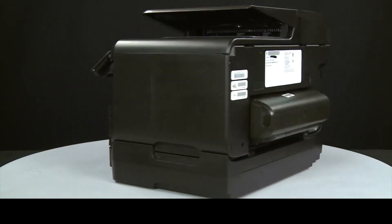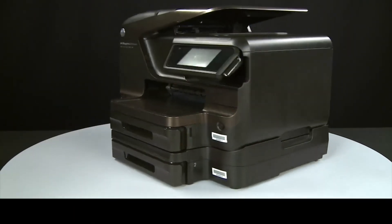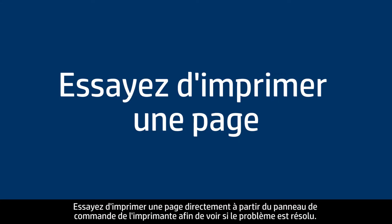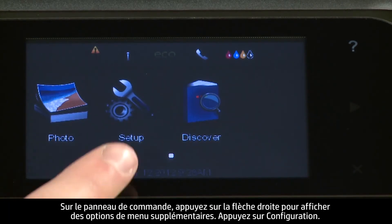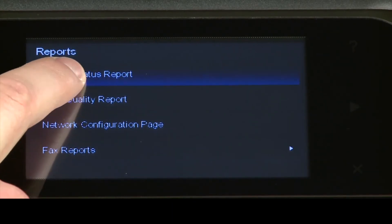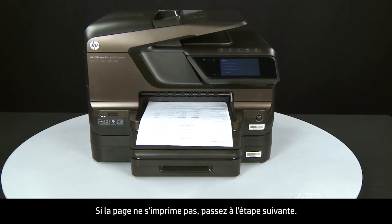Turn to the back and reconnect the power cord into the printer. Return to the front. If the printer does not automatically turn on, press the power button. Try printing a page directly from the printer's control panel. Press the right arrow for additional options, touch Setup, touch the down arrow, then touch Reports, and touch Printer Status Report. If the page prints successfully, the issue is resolved — you can reconnect the USB cable and resume printing. If the page does not print, go on to the next step.